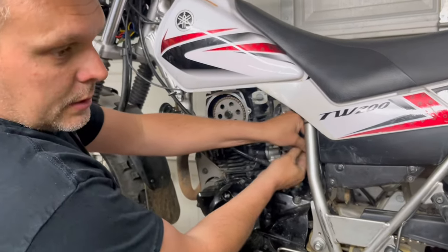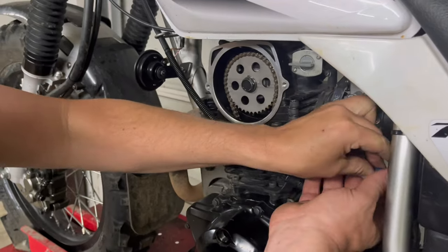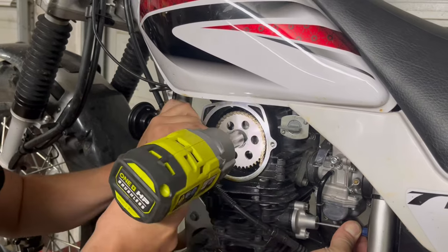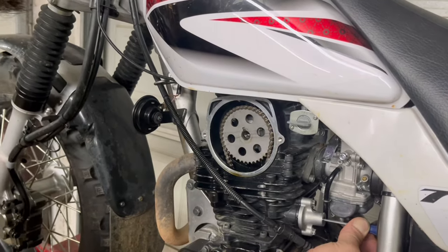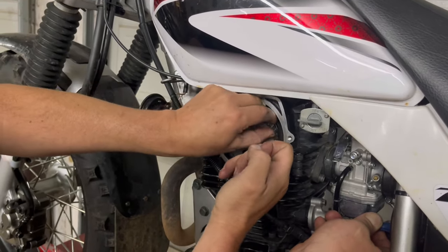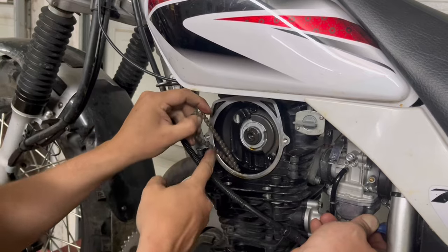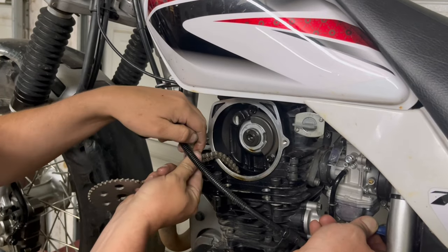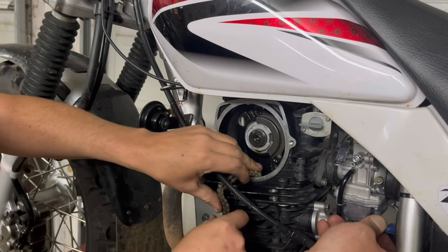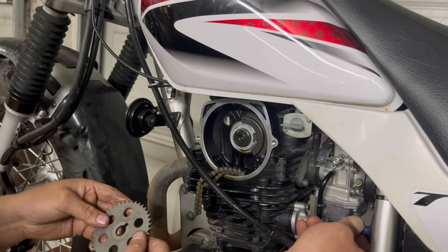This is where you need an assistant to hold this for you — it takes three hands. I'm going to take my impact and loosen the cam bolt, then take the cam sprocket off. I'll roll the chain off of it — I don't want to drop it because I'd be fishing it back out. I generally try to zip tie it or something to make sure it stays. That's as quick and easy as it is.